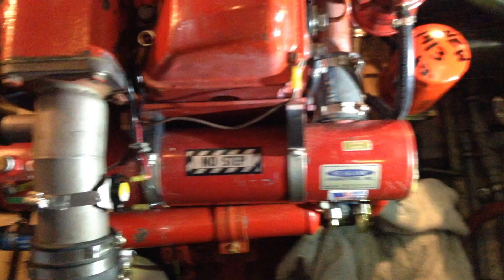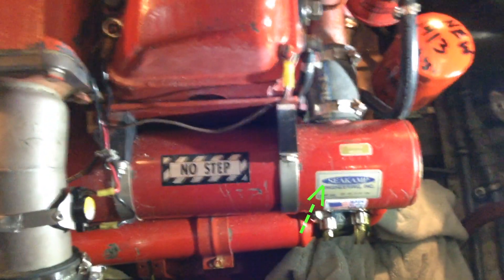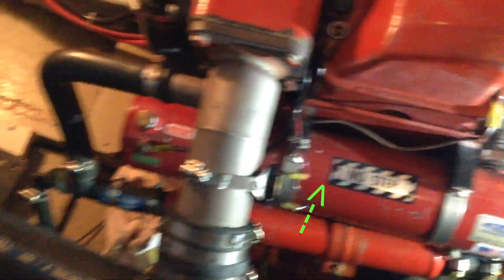Hi, my name is David. We're going to show you today how to clean out the tubes in your heat exchanger on your marine engine. Very easy to do — do it every few years and it will extend the life of your heat exchanger. Here's the heat exchanger on a Ford Lehman diesel; it's the round thing that has the 'no step' sticker on it.